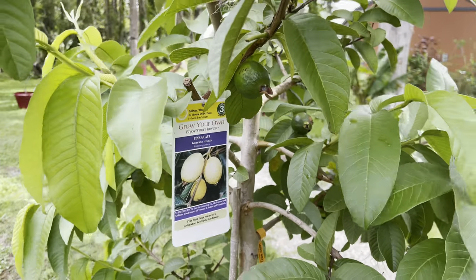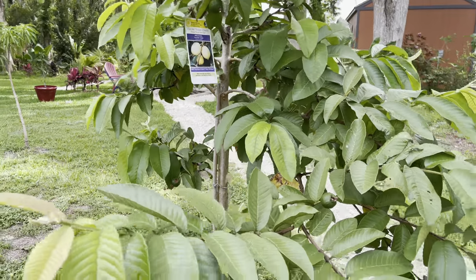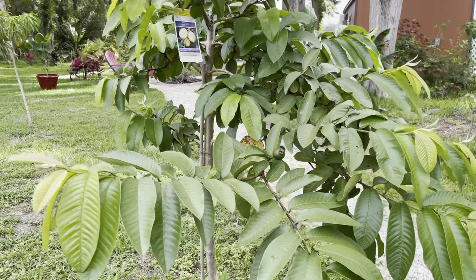Hey guys, welcome back to another video. We're going to get right into it. This is pink guava. If you're in Florida, this is a must-have for your fruit forest.